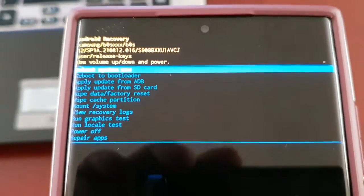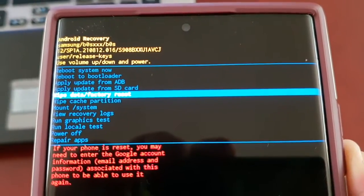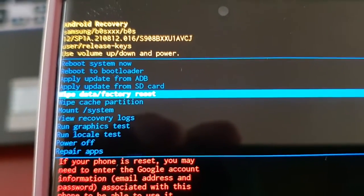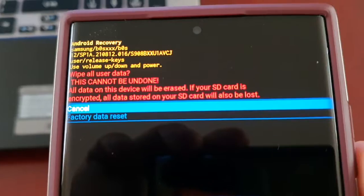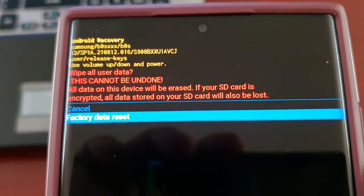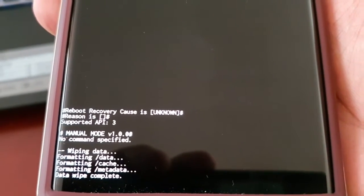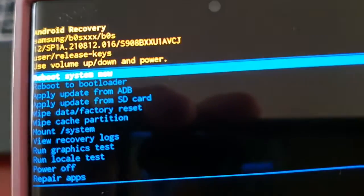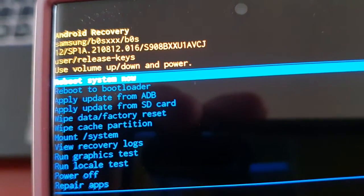It will bring you into the recovery menu. Use the volume down button to go to where it says 'Wipe data / factory reset' and hit the power button. Then use the volume down button again to go down to 'Factory data reset' and select it with the power button. Then simply select 'Reboot system now' — it should already be highlighted at the top — and hit the power button.